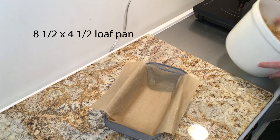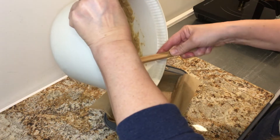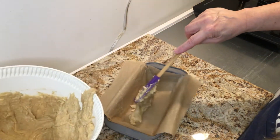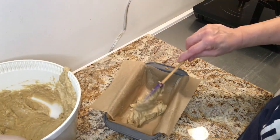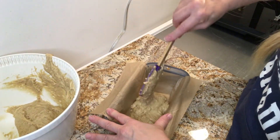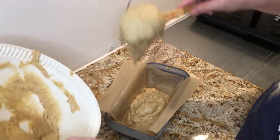I have an 8½ by 4½ loaf pan lined with parchment paper, and I'm just going to add the dough to this, spreading it out fairly evenly. You can see how the consistency is more cake-like as opposed to cookie-like now.